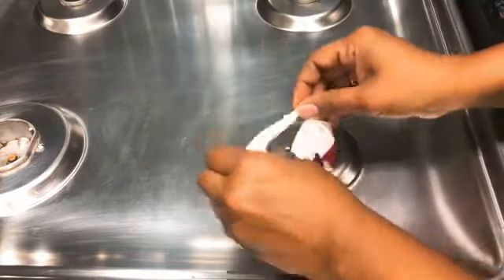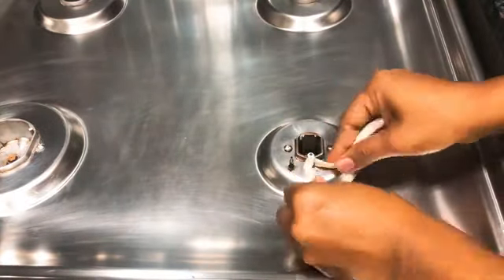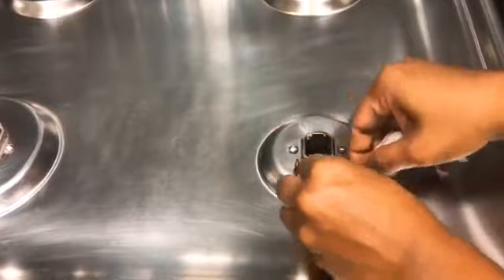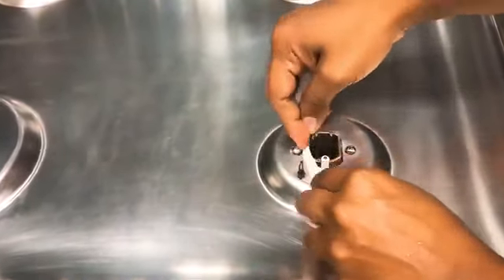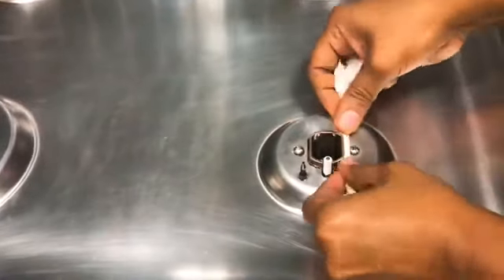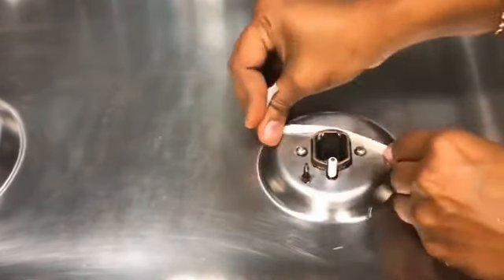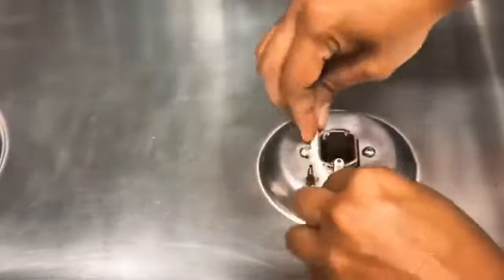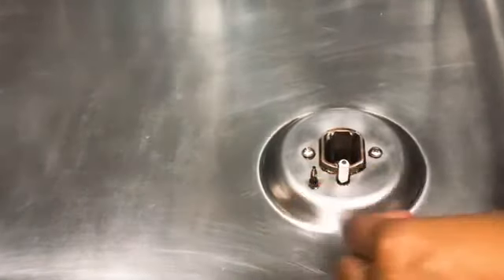If you just rub it, it will be very clean and easy. When you clean it, you can use your brush or cloth — it will be easy to clean. We can do a deep clean. If you want to clean your kitchen gas, you can clean it with tonic and energy and a positive vibe.